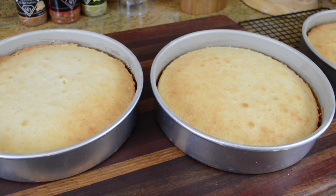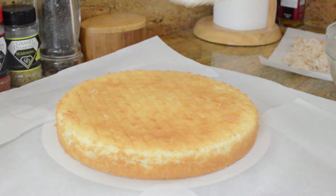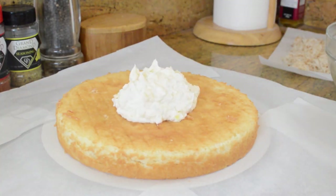We're gonna bake our layers at 350 degrees Fahrenheit for about 25 to 30 minutes, or until a toothpick inserted comes out clean. Once the layers come out of the oven, they're gonna start to pull away from the sides of the pan a little bit — that's perfectly fine. Just invert them onto cooling racks and let them completely cool. In the meantime, you can take a much-needed break or start cleaning up the kitchen.